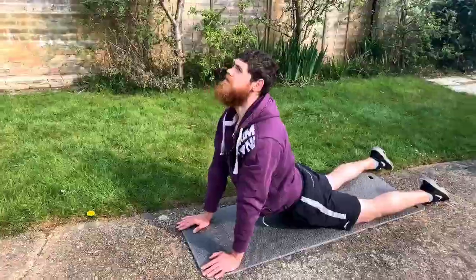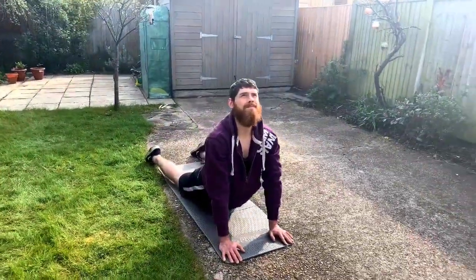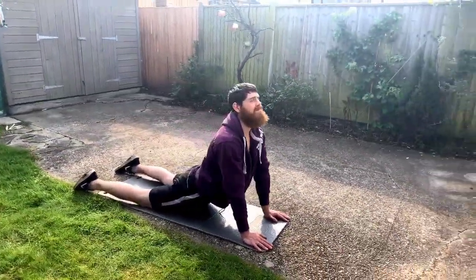All we want to do is try and drop our hips towards the floor from an all-fours position, keeping our elbows extended and looking up towards the ceiling. Try to keep your core braced, as this will still protect the joints in the lower back.